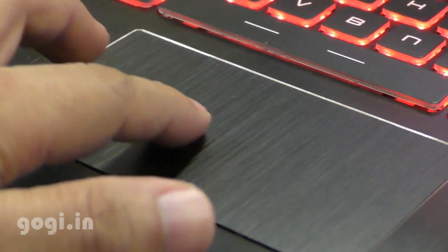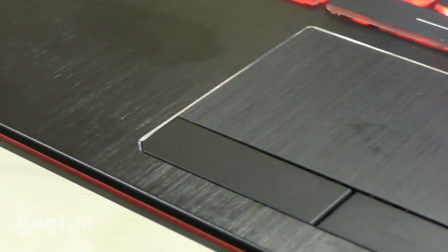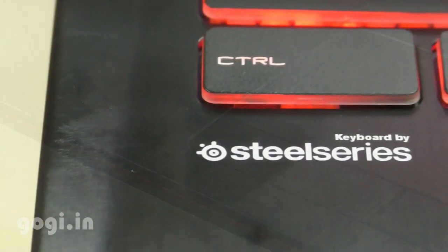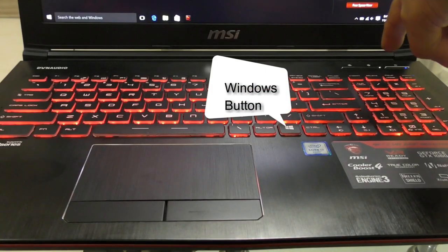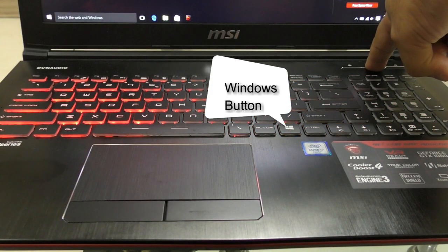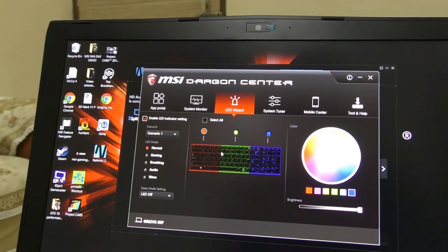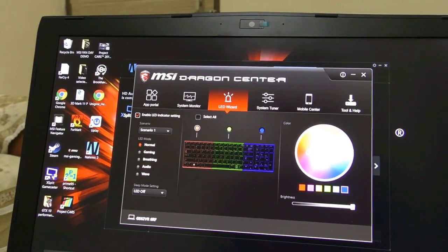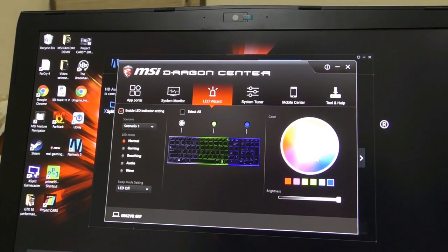The touchpad is unique — it's uneven, not really that smooth, but it really helps when it comes to gaming. The keyboard is by SteelSeries and gives a lot of customization options. You can switch off the keyboard lights if you want to, and you can also change the keyboard light color. There are three sections and you can change those colors as per your liking.